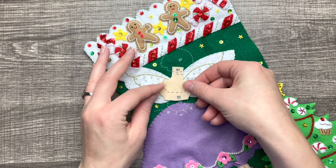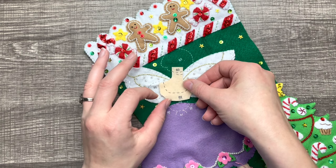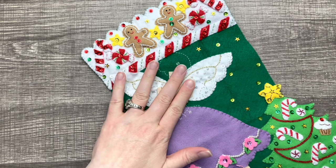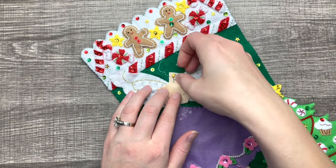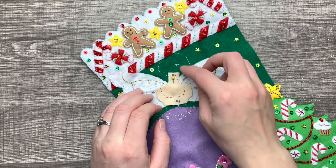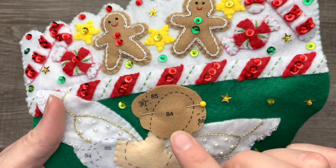Here's her bodice and this is a simple appliqué. We're just going to pin it down and appliqué it. It does have a little bit of stuffing in there — don't stuff too much because there are going to be things that go on top.